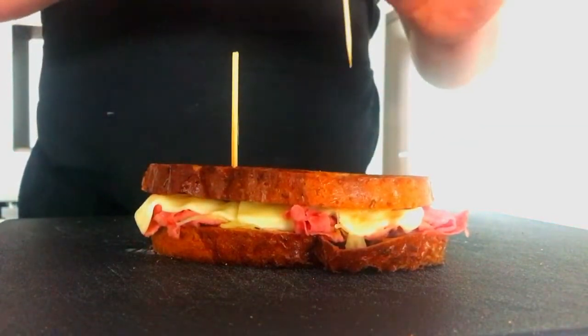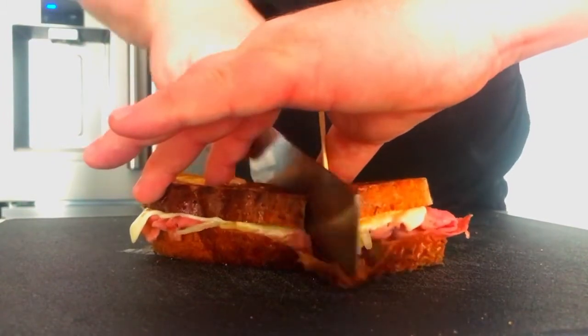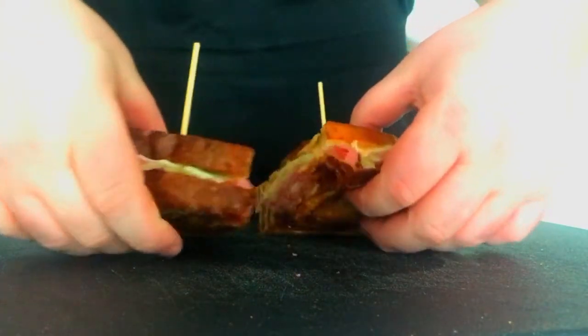Now that it's done, over to the cutting board. Spike it if you want, and then cut that bad boy in half. And there you got a Reuben.